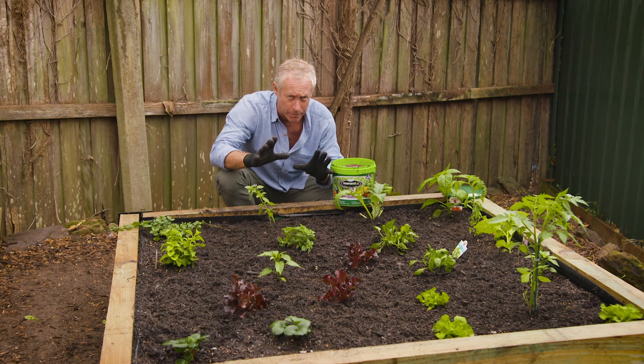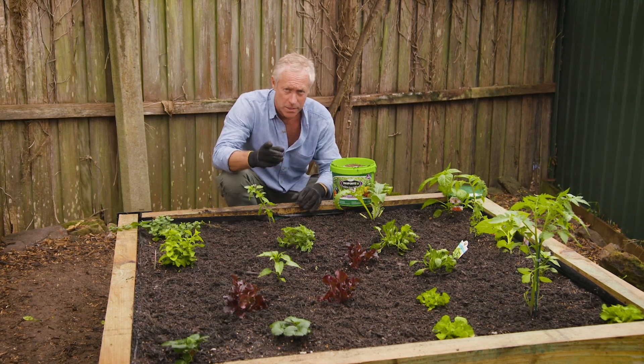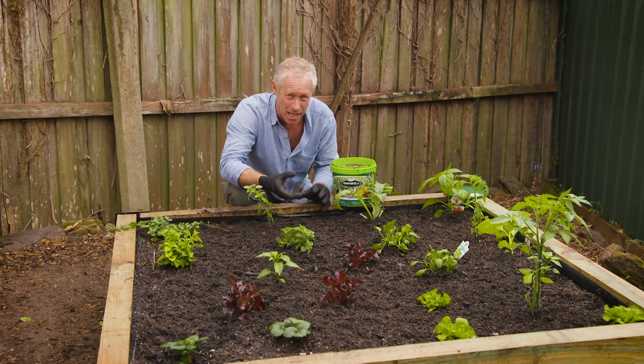Now these are incredible. What they do is help build a really good soil, plus they break down the nutrients and make them more readily available for the plants to take up.